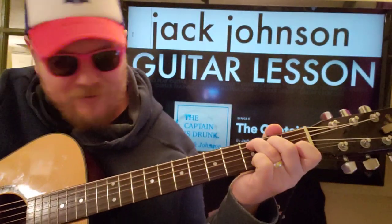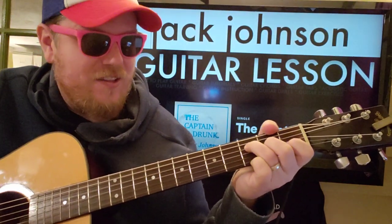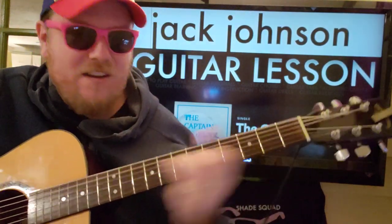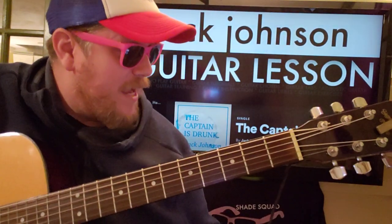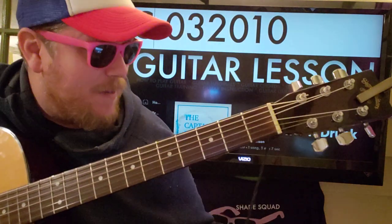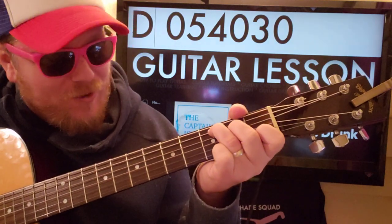But this song is cool. I like the little... you know, this little riff. So we're going to teach you how to do that. No capo. We're going to start on C.